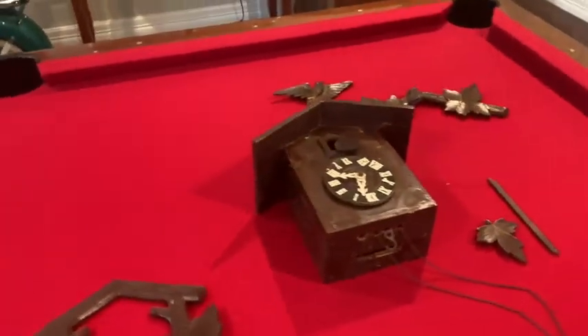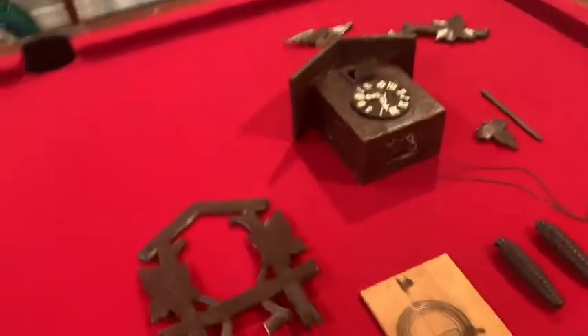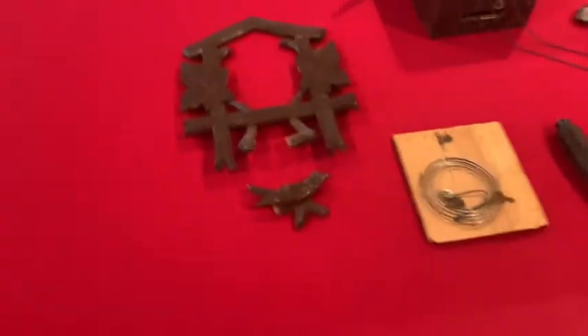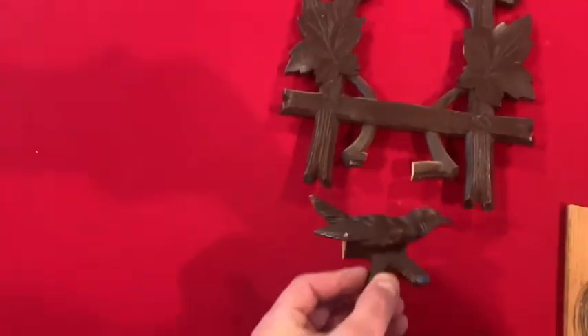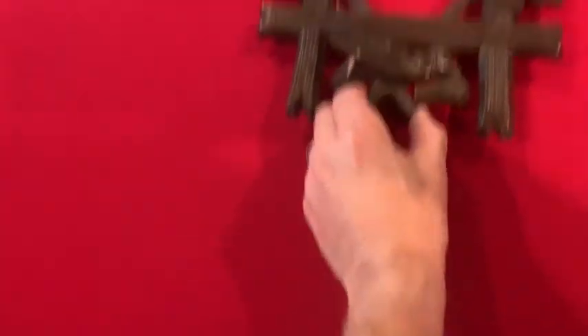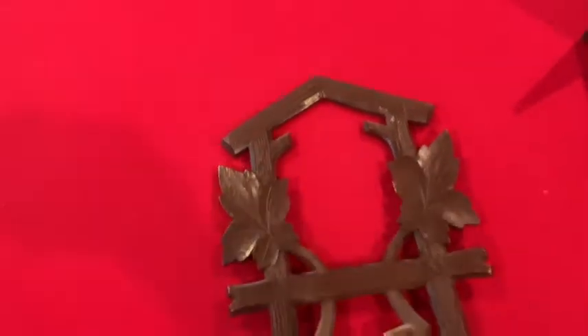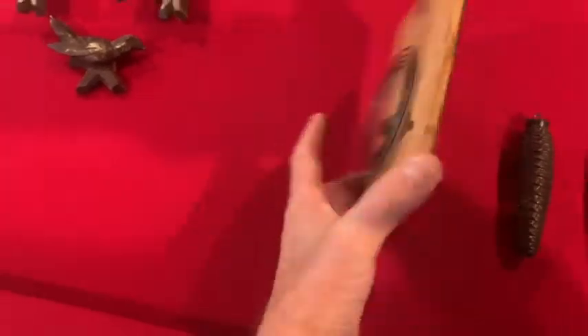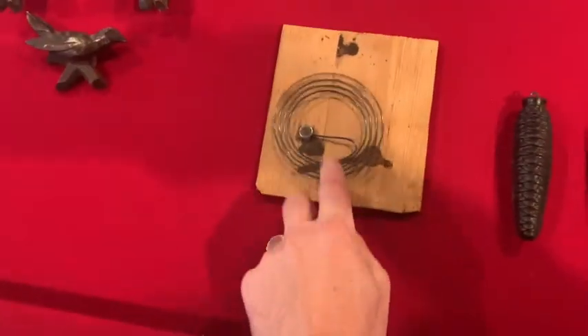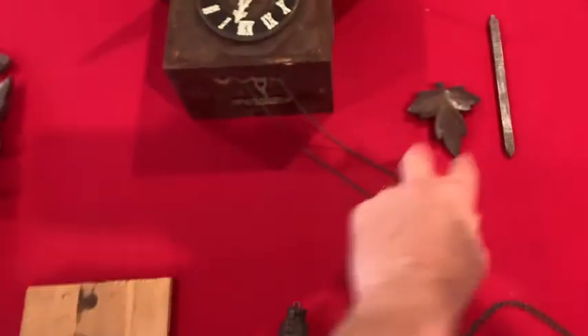As happens with a lot of cuckoo clocks, it suffered a bad fall — it hit the ground and busted into a lot of pieces. Here's a piece of trim that goes on the front of the clock. You can see this piece right here was broken and came out. I think I can glue that back in. This is the back of the cuckoo clock — I guess they call that the gong — it's got the two weights and chains.